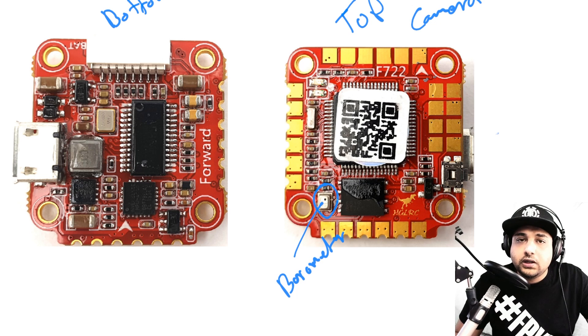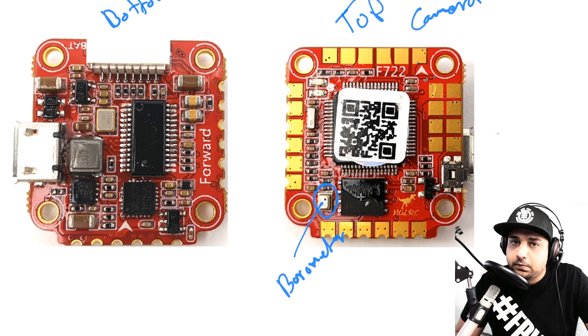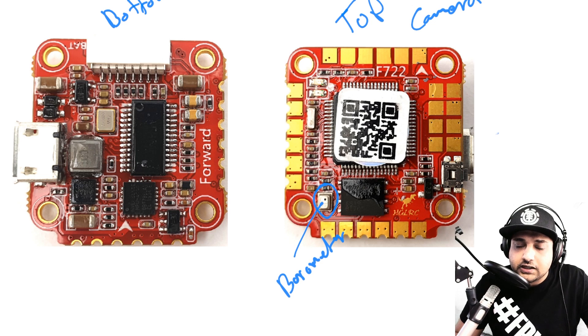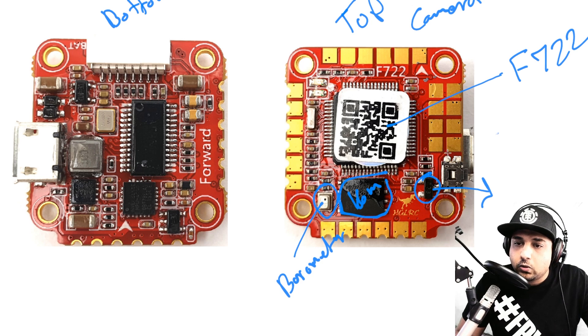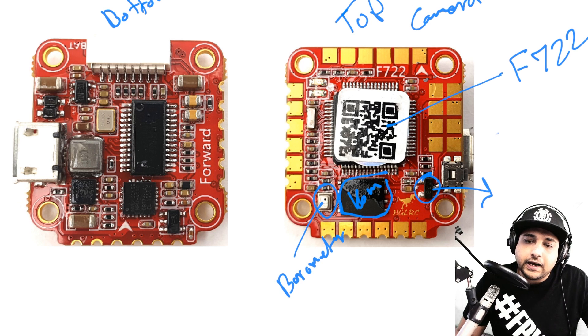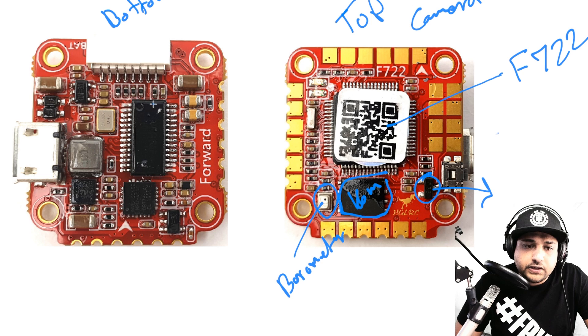The barometer is really useful for GPS builds and FPV wings — I think that's what they're going for, hitting both markets. Next, the large chip is 16 megabytes of flash memory for black box logging, which is really nice. Under that is the Baby F7, which is the F722. There also appears to be a diode for USB so that if you plug in USB the board doesn't get power, but it does when you plug in a battery.